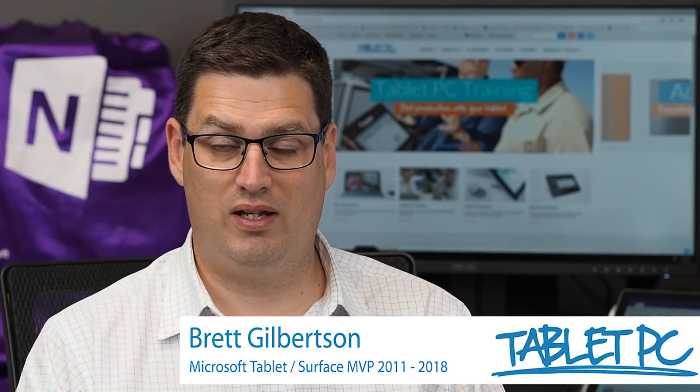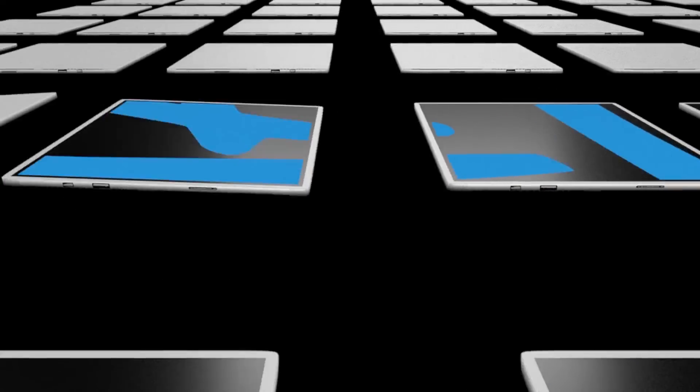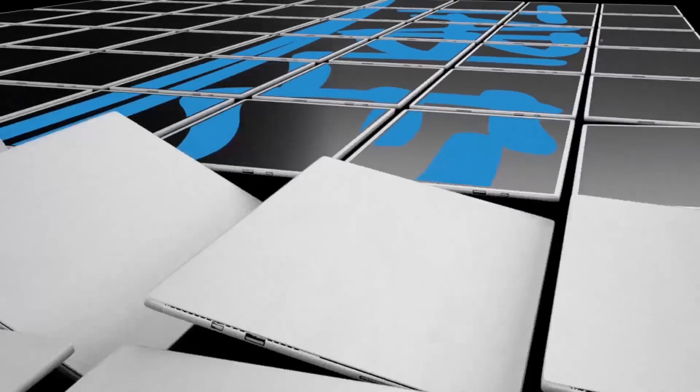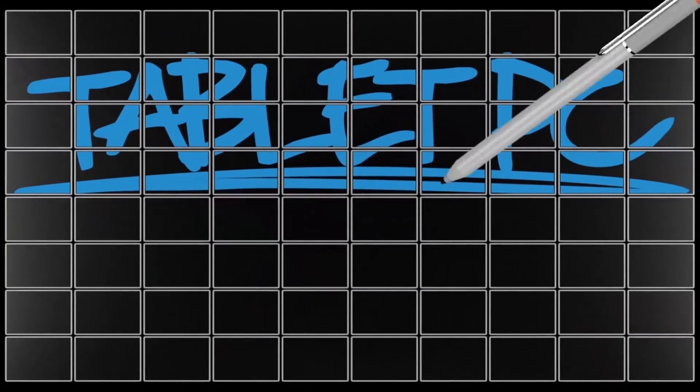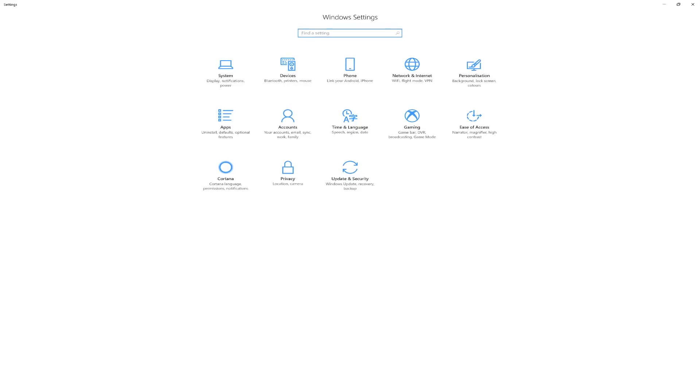Hi there, welcome to Be A Surface Pro. Today's Surface Pro tip is how to train your Surface to recognise your handwriting. You'll find that the handwriting input panel on your Surface Pro works well for most people, but if you're finding that it doesn't work very well for you, there is a little utility that we can run to improve the situation.